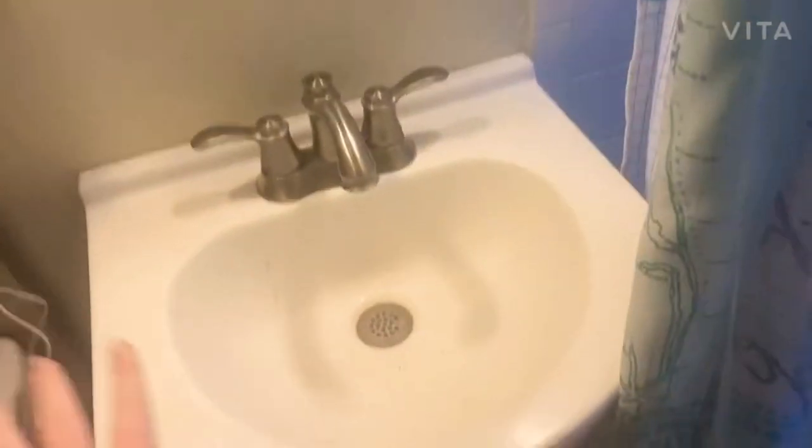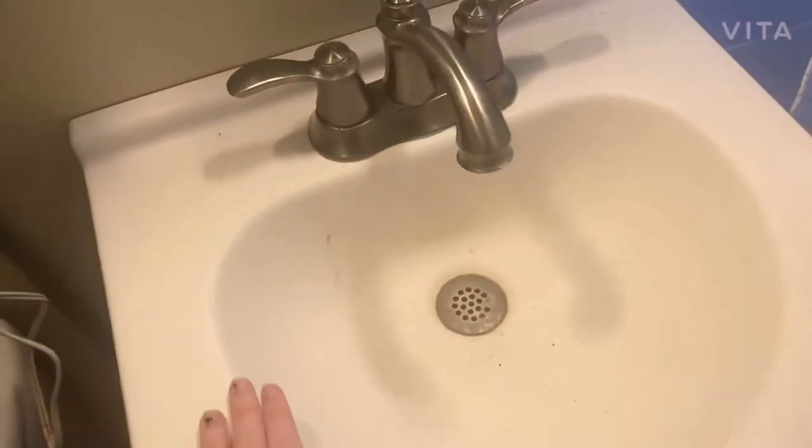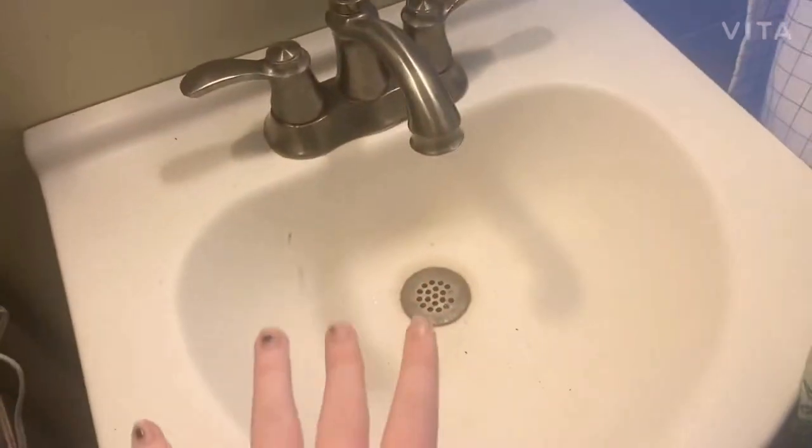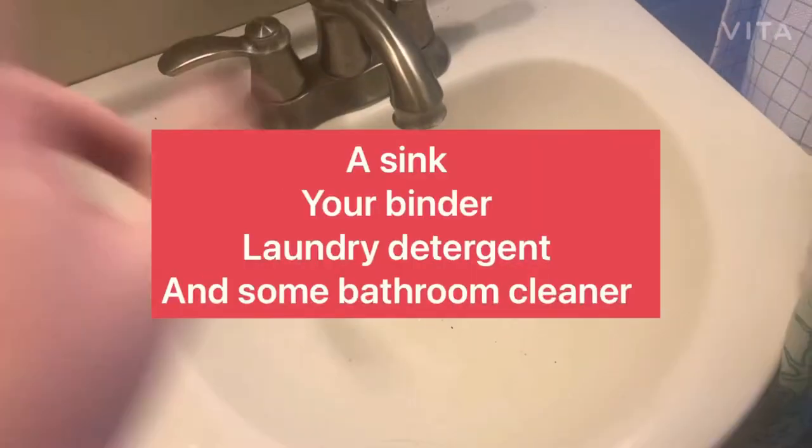Okay, let's get into it. First things first: you're going to want a sink, your binder, laundry detergent, and some bathroom cleaner if you need to clean your sink first. I do — I'll be right back.